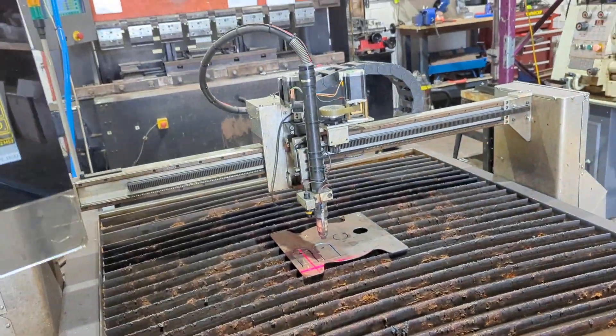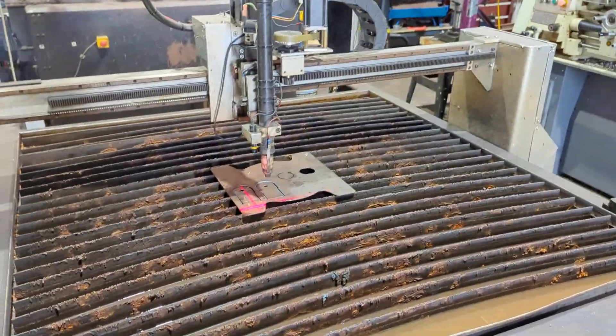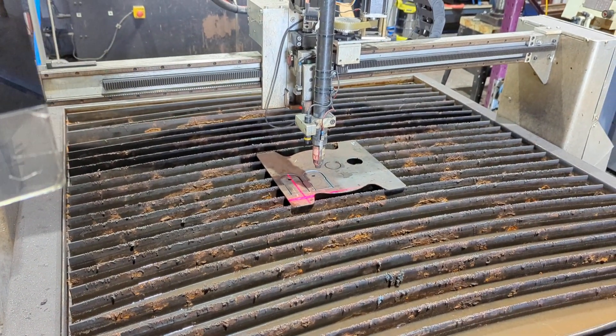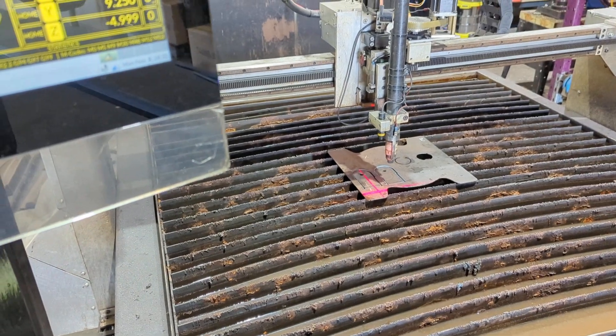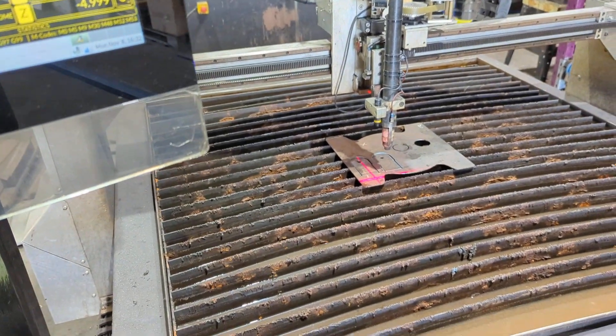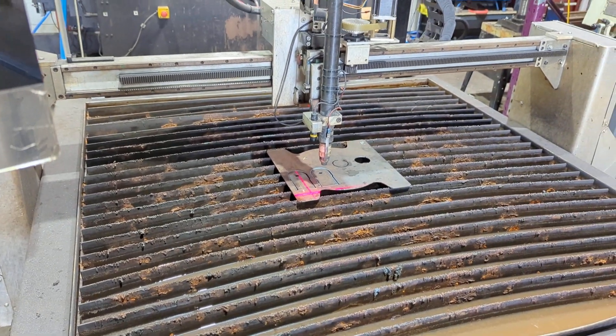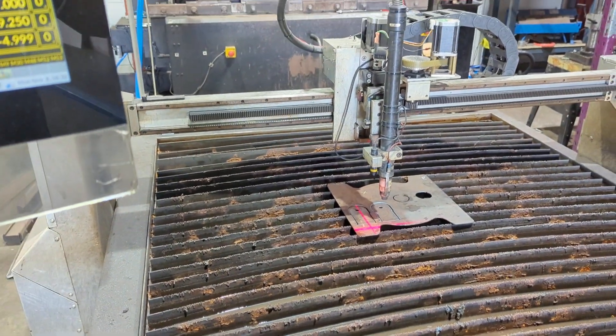That's just some of the features that we have that I'm not sure any other plasma controllers have. I just thought these are real time-saving features, and I may not have shown you all of them either.